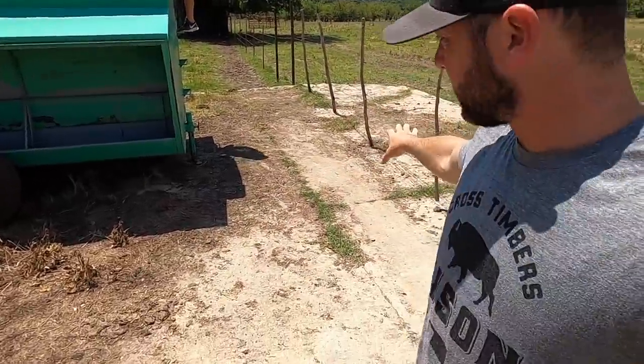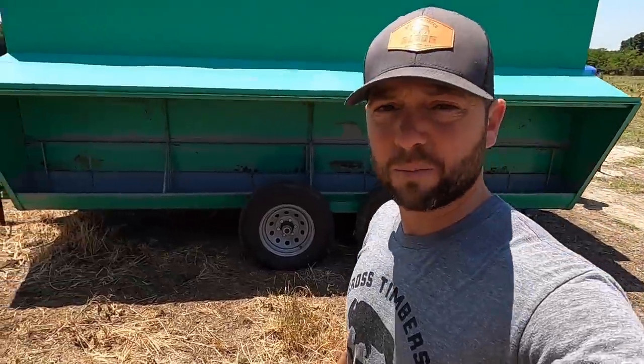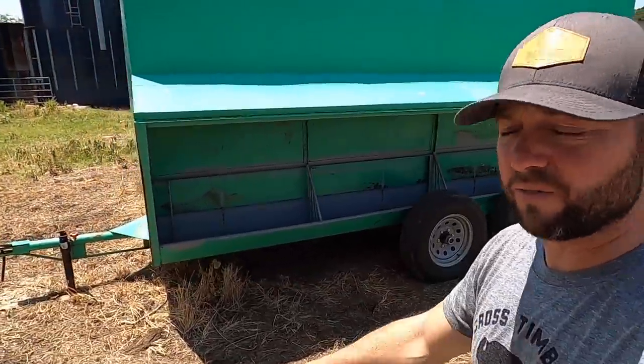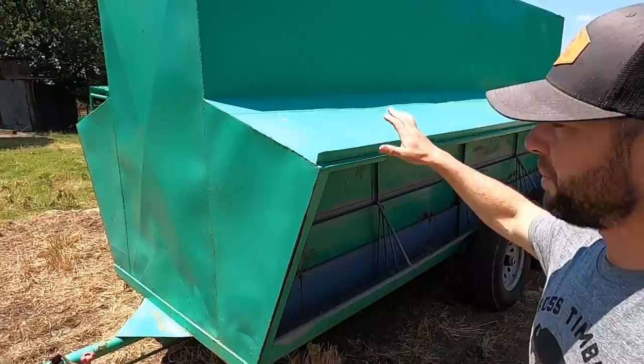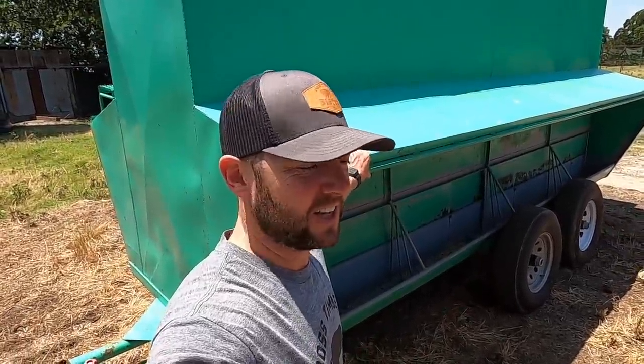Finally got the feeder here. Part of this old dairy farm has a concrete foundation — it's a pretty big square concrete foundation. So we parked it right here, which is pretty nice. When it rains it's not going to sink because of all the weight in here, since it's on concrete.